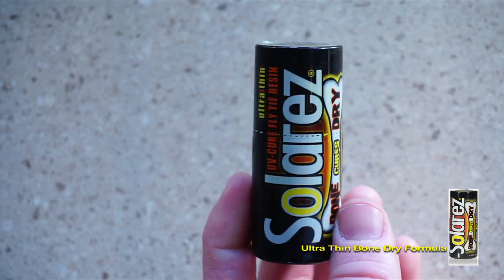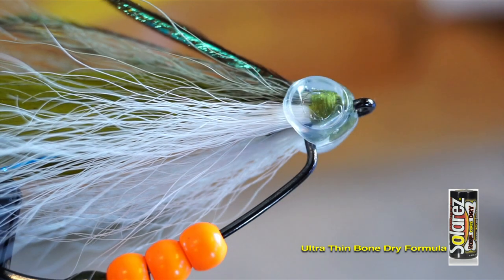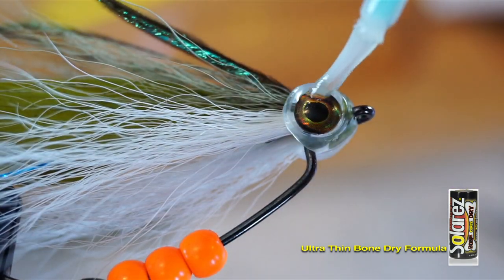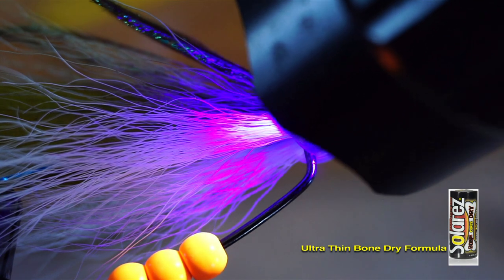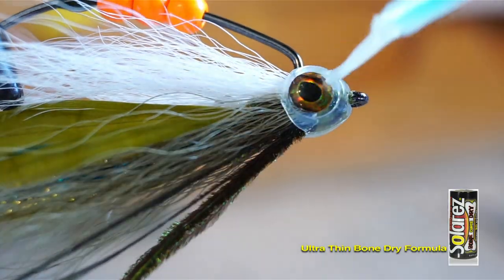After it's dry, add an eye with this Solarez Ultra Thin UV resin. My favorite way is to add a dot of resin and place the eye in the cavity. Then put resin over the eye again and fill that cavity, then cure the resin into place. It really makes it almost impossible for the eye to come off. Do the same thing for the other side as well.